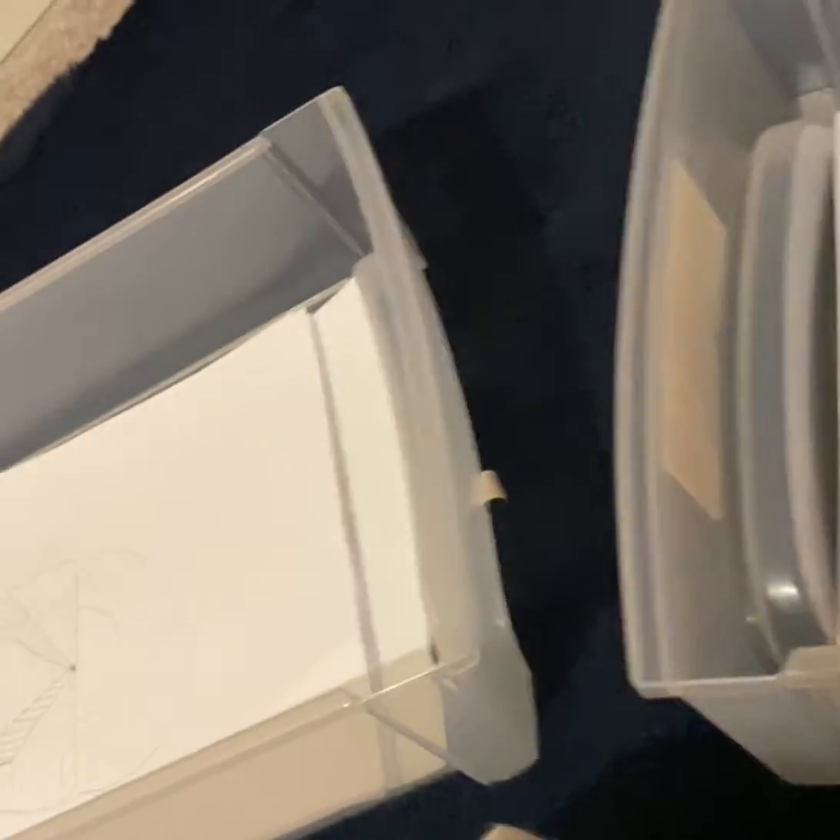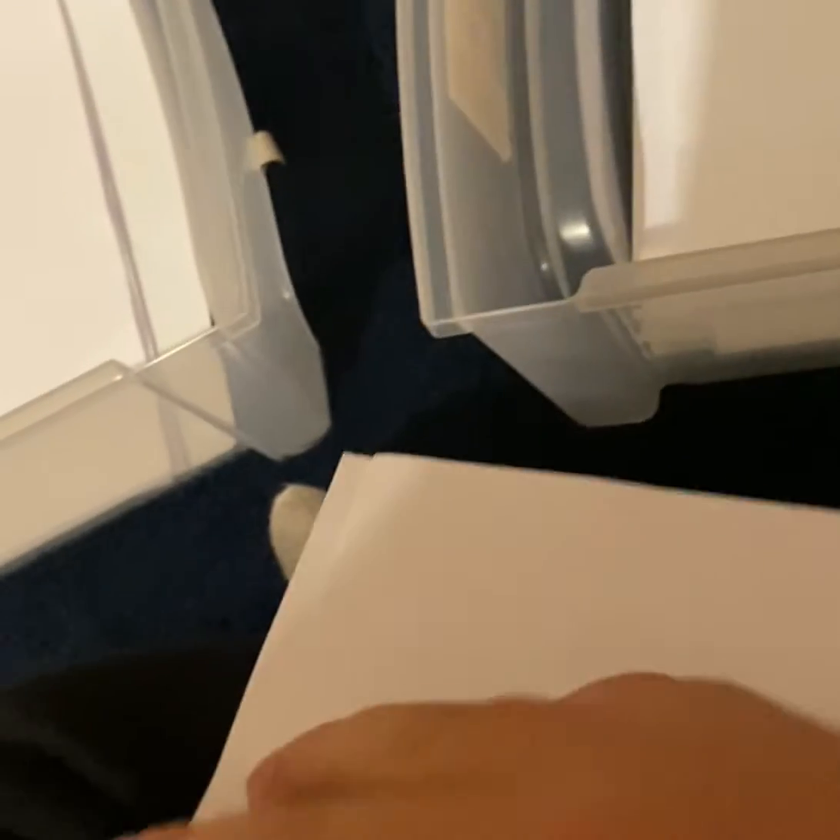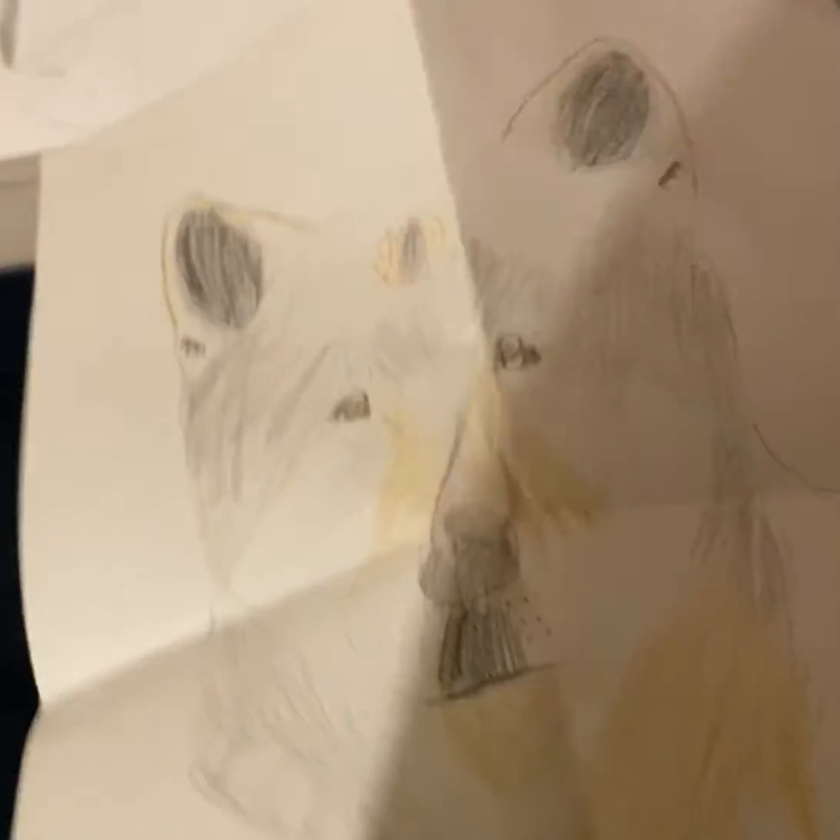Okay guys, so this is what I did without using anything, I swear. It took me ages to color and all that.